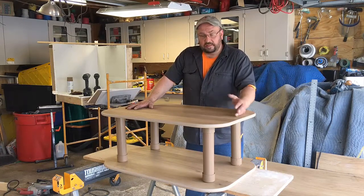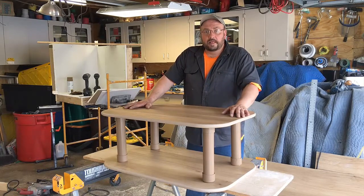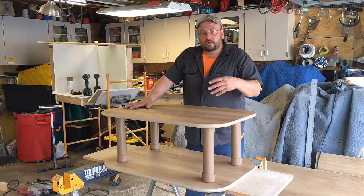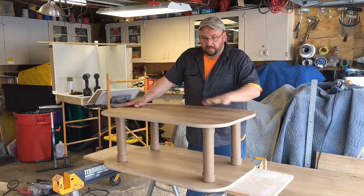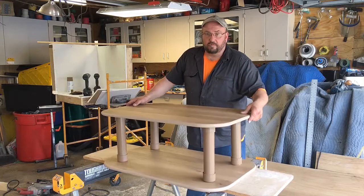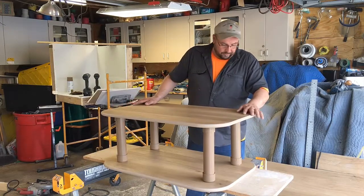I bought the pieces at Menards. You can get shelf material and PVC pipe, put those pieces together and make this table. This table will move around, it's not stuck to the ground, and it won't do any damage to carpet.